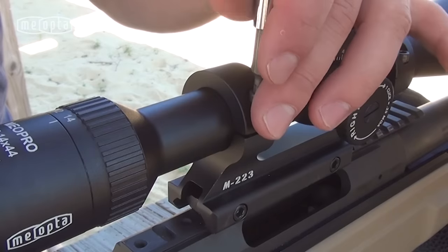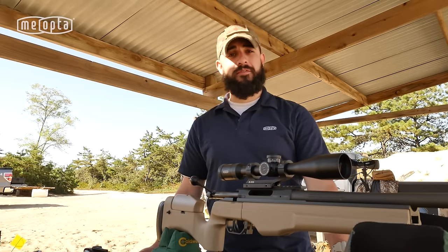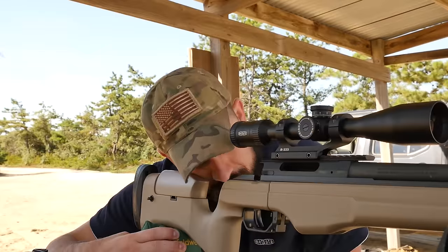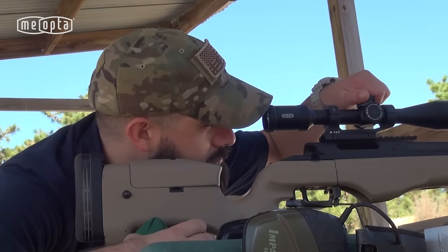Now that we have our scope mounted, our next step will be to bore sight our rifle. We don't have one bought from a store and we don't have a pro shop to go to, so we're going to remove our bolt, sight down the barrel of our rifle, put it on our target, and then match our scope to the bore of our rifle.